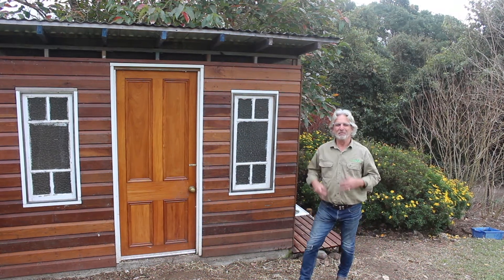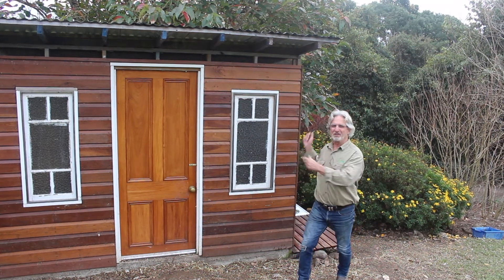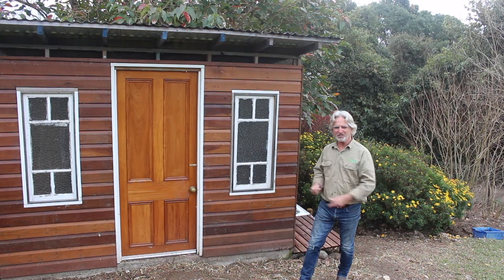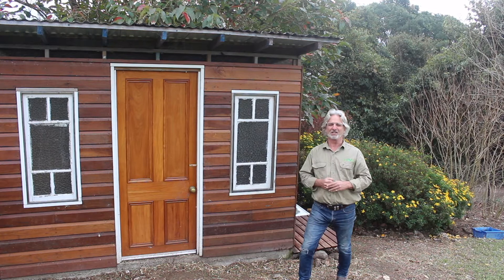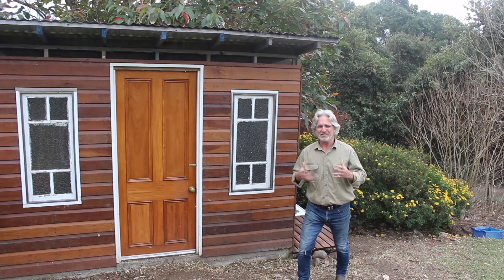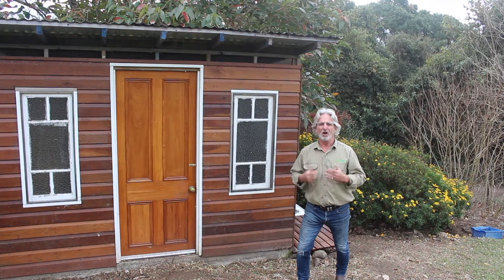G'day, welcome to iCultivate. My name's Steve. Welcome to our chicken house. For some time now I've been concerned about predators accessing our chickens and ducks, and so what we're going to be looking at today is an automatic door system provided by Omelette.